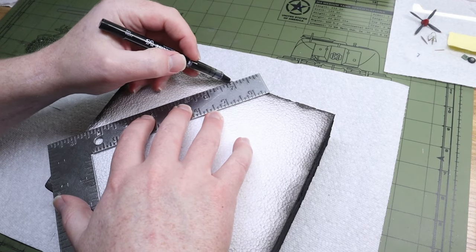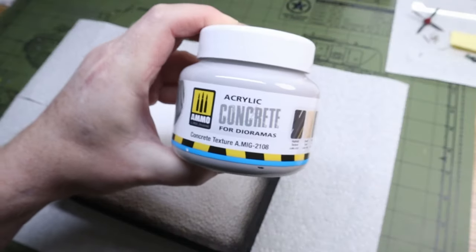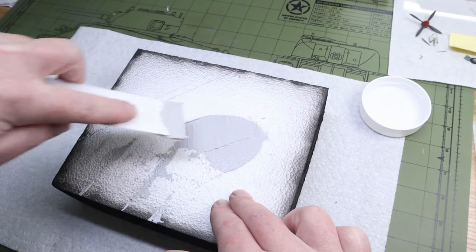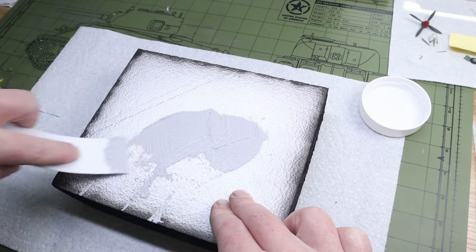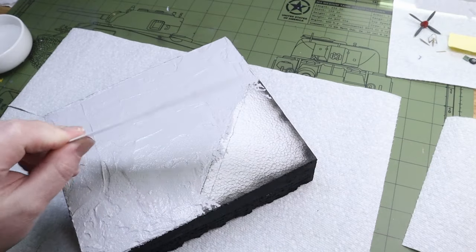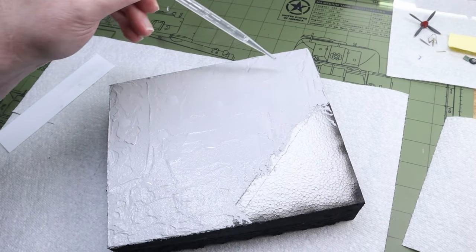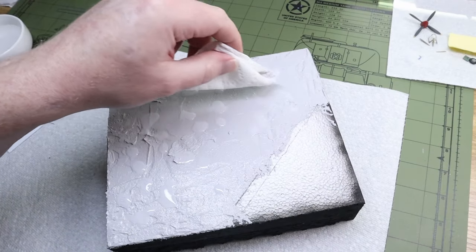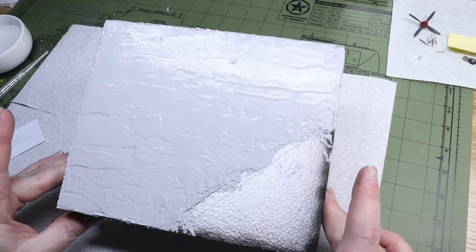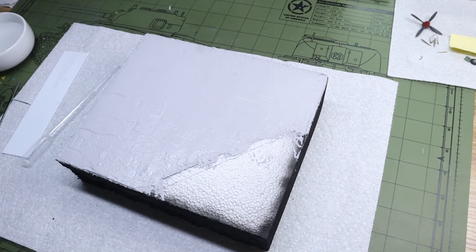After drawing out the basis of my design, I whip out the Ammo acrylic concrete product, which I really liked. All you have to do is cut out a piece of extra plastic or ideally a putty knife, spread it over your diorama base, flatten it out as best you can, and then use a few drops of water to further get a flat smooth surface. You want it to be as flat as possible because even though it shrinks while it dries, it helps to front load the process a little bit.